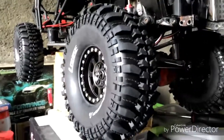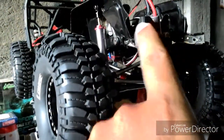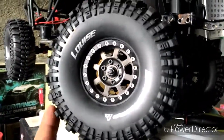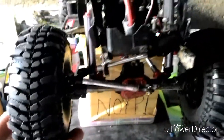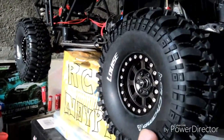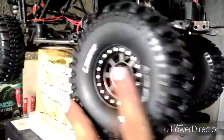Okay guys, as you can see it's already installed, but I don't have my servo right now. Check these wheels — these rims are very cheap, I got them online. This chassis is second-hand from my friend; I bought it for a good price.